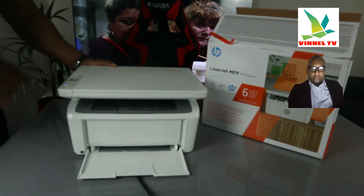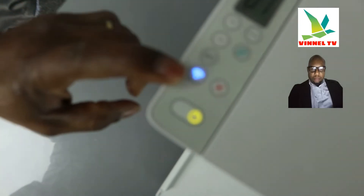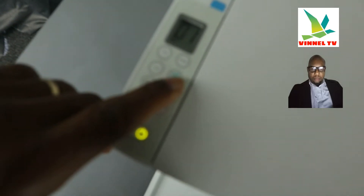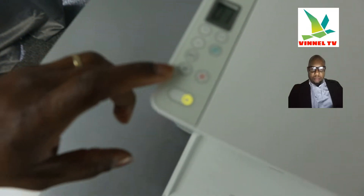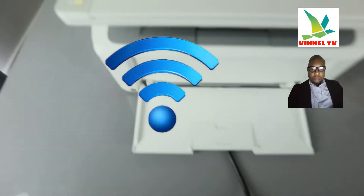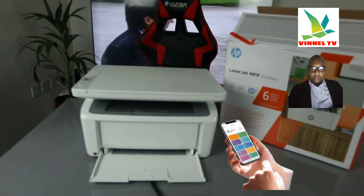This is the LCD screen. From the LCD screen you can see the Wi-Fi button, which is right now flashing. This is the on/off button for the printer, this is to cancel, and this is to resume or start the job. These are the up and down arrows. At the moment what we need to do is connect this printer to the Wi-Fi network — and I need you to get your mobile device.